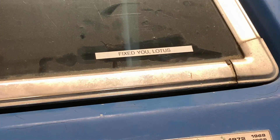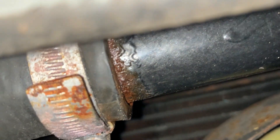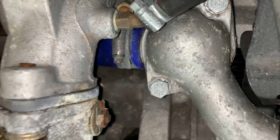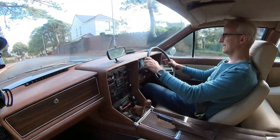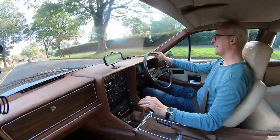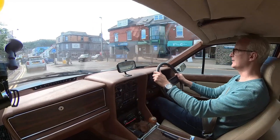I still need to fix the coolant leak — that's going to be a fairly significant job. One of the leaks is buried in the nose of the car just above the radiator; the other one requires taking the inlet manifold off. We'll do those next, I think, but that raises the question of what we do after that.